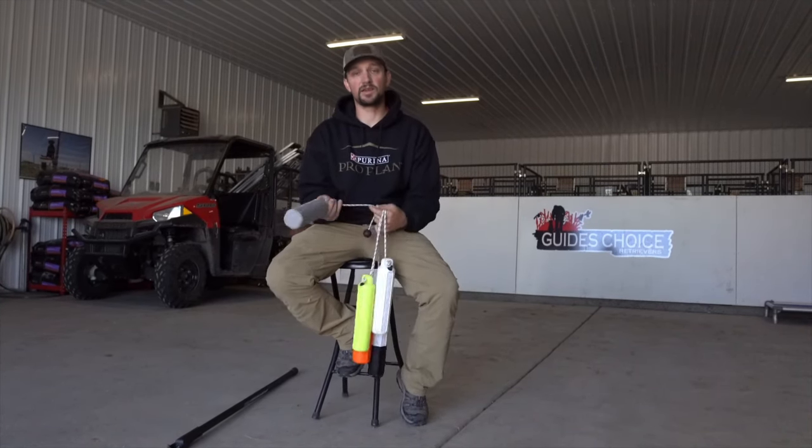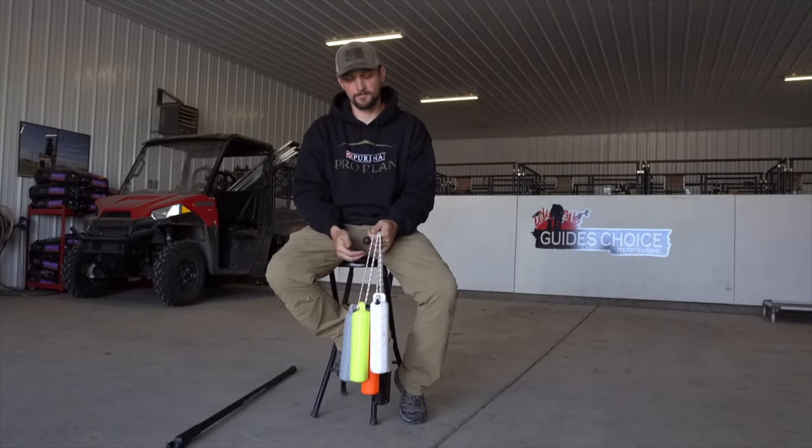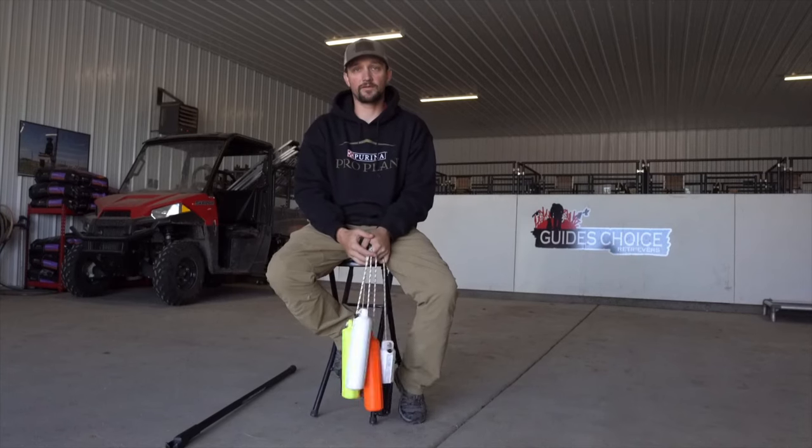I'm not saying everybody needs to go buy ten bumpers of every one of these, but depending on what you're working on, there is something there for you.